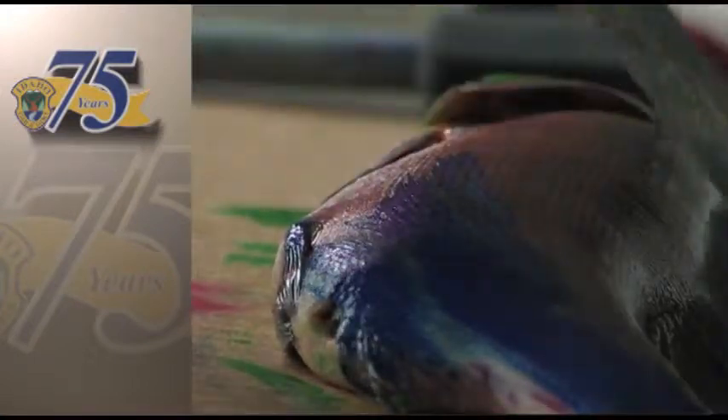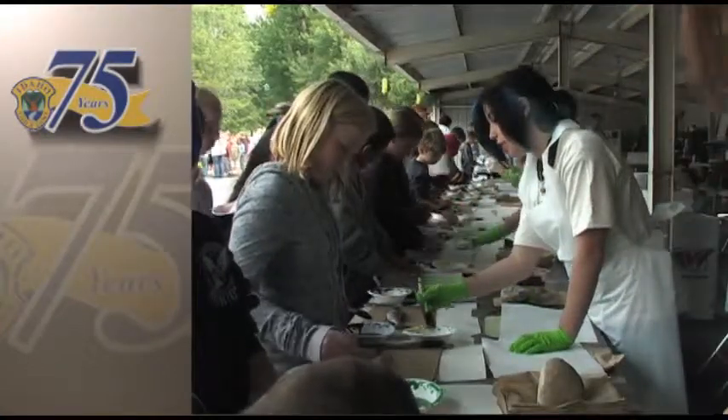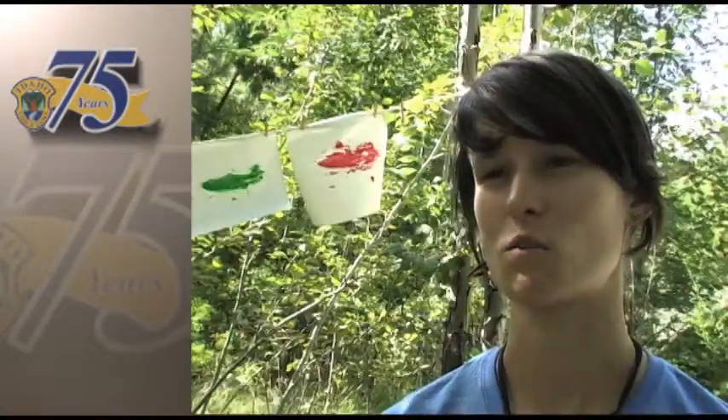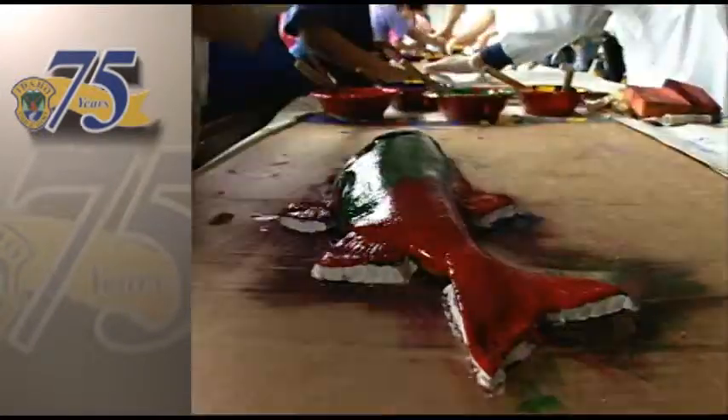One of the important things that we try and do is teach aquatic ecology, teach about salmon and Idaho native fishes in a variety of ways to attract all different learners and give everybody a little something. Gyotaku is a way to incorporate an artistic side into that.